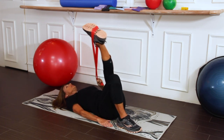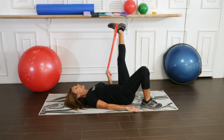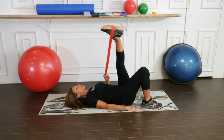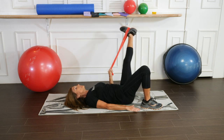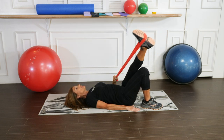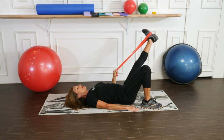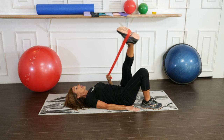Relax the hand and make sure that the leg and the core are doing most of the work. Let's do two more. Inhale, exhale, and inhale and exhale.